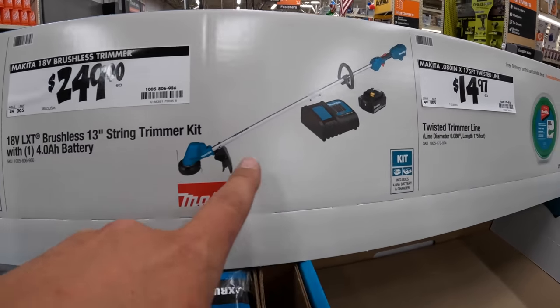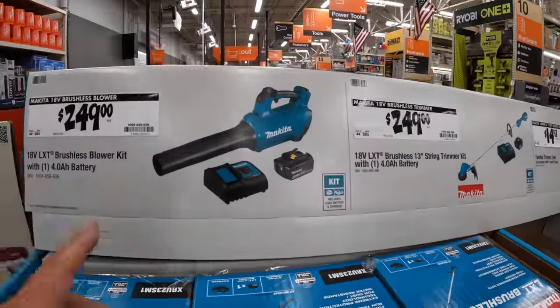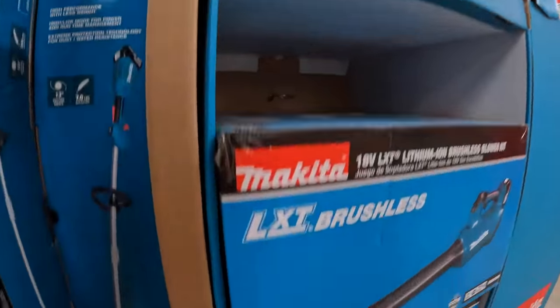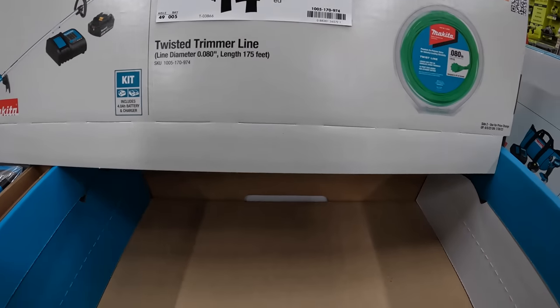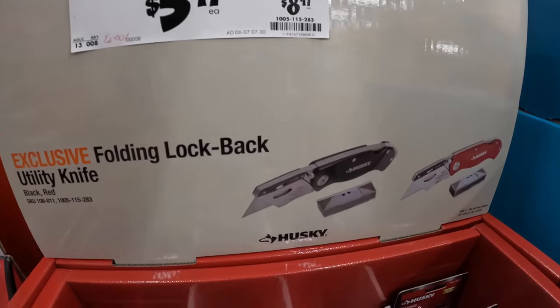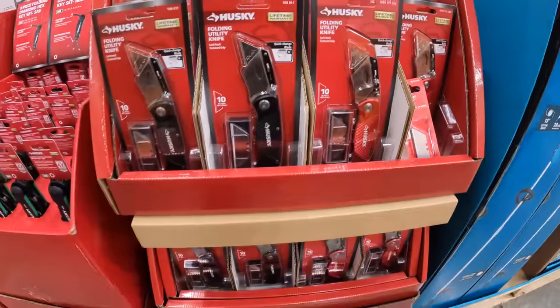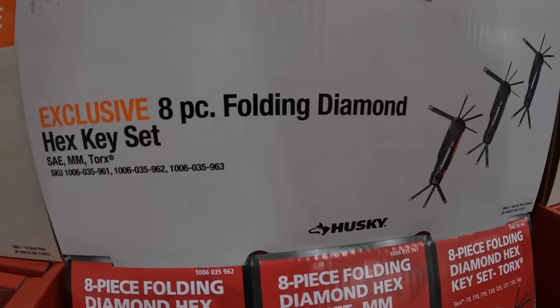$249 for the Makita 13-inch string trimmer with a 4 amp-hour battery and charger. $249 for their brushless blower with a 4 amp-hour battery and charger — 459 CFM or 116 MPH. They also have 175-foot twisted trimmer line for $14.97. We're going to get to the Ridgid stuff soon — Ridgid is actually having a great sale. $5.97, was $8.97, for their lock-back utility knives — though I'd still go with the Milwaukee Fastback. $9.97, was $14.97, for their 8-piece folding diamond hex key set.